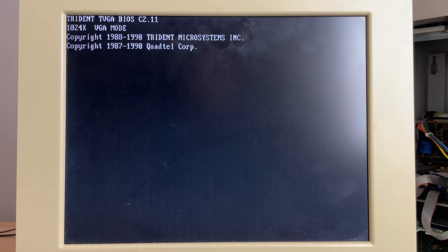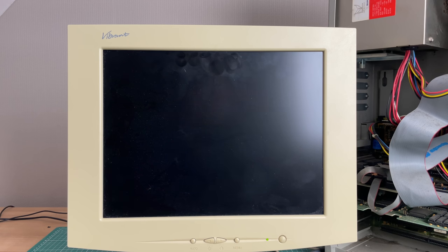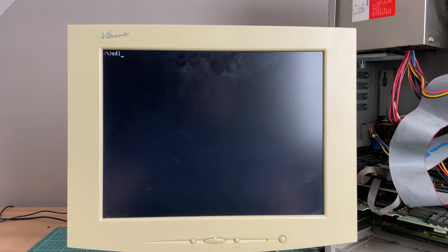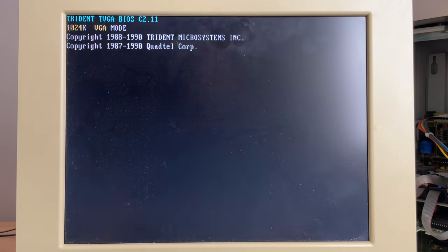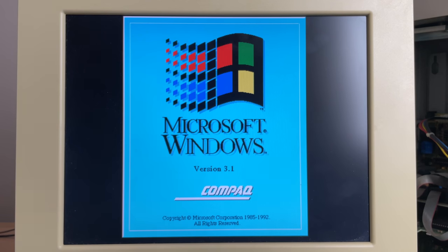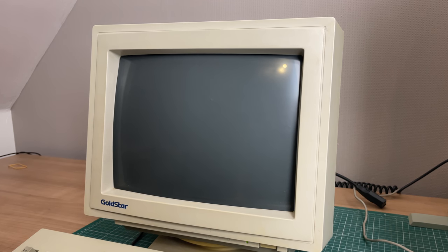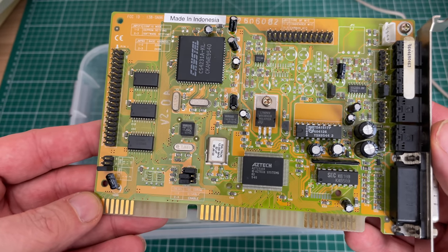One thing I noticed when starting the PC is that the Trident boot screen was black and white. Normally when you boot with a Trident card you get a colorful splash screen, but that wasn't the case here. Even as the PC was booting and when launching Windows 3.1, everything was black and white. It needed a reboot to set it up in color mode. This apparently has to do with the fact that the LCD and the Trident card don't play well together - the video card doesn't properly detect it as a color panel. This isn't an issue if you hook up a CRT monitor, where it always boots in color mode.